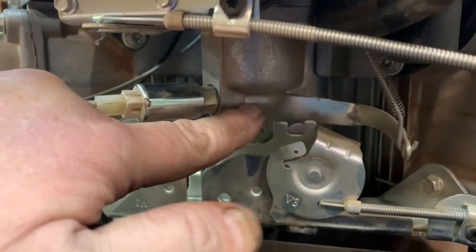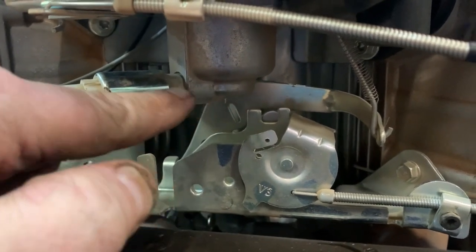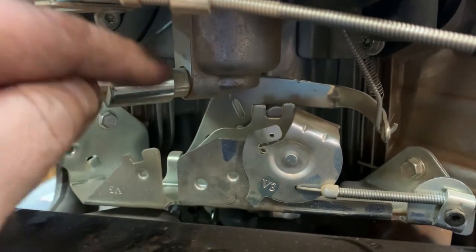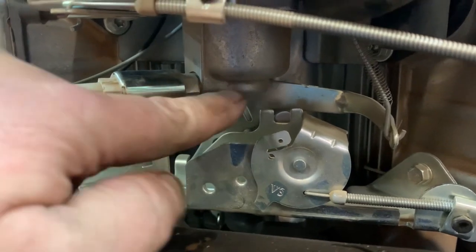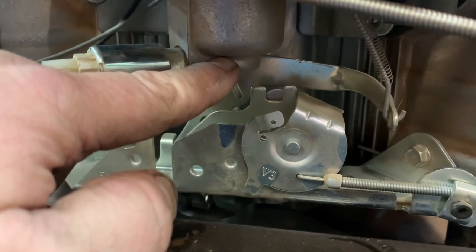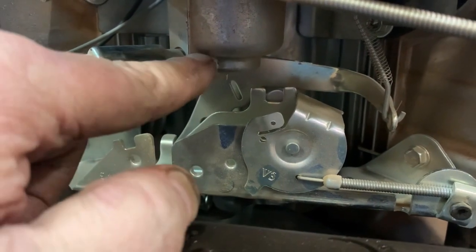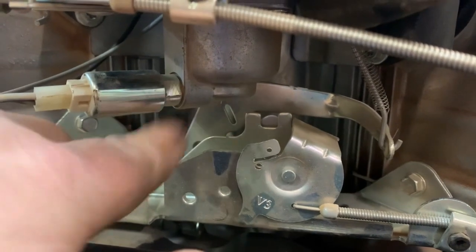Whenever you turn the key off, the plunger goes over the main jet, stops it from getting fuel, thus trying to prevent afterfire in the muffler — that's all this does. A lot of times when this thing sits up, this is the lowest part of the carburetor and that's where the gum and contaminants form. If the plunger sticks in the rest position against the main jet, it won't start because it's not allowing fuel to get to the carburetor. So let's pull this off — it's just a half-inch wrench.